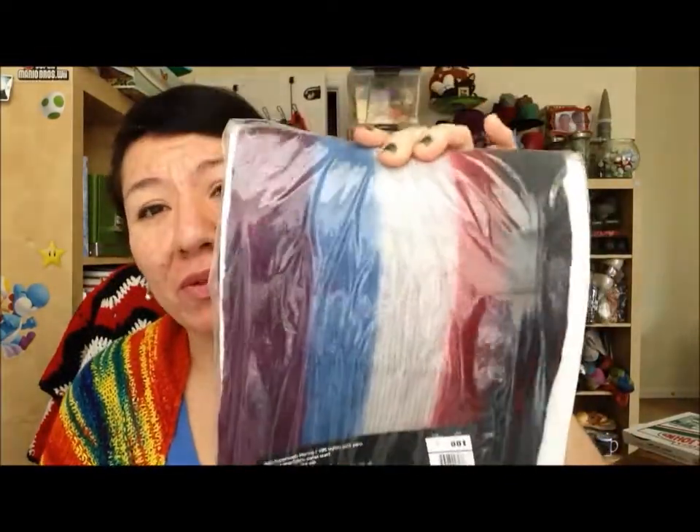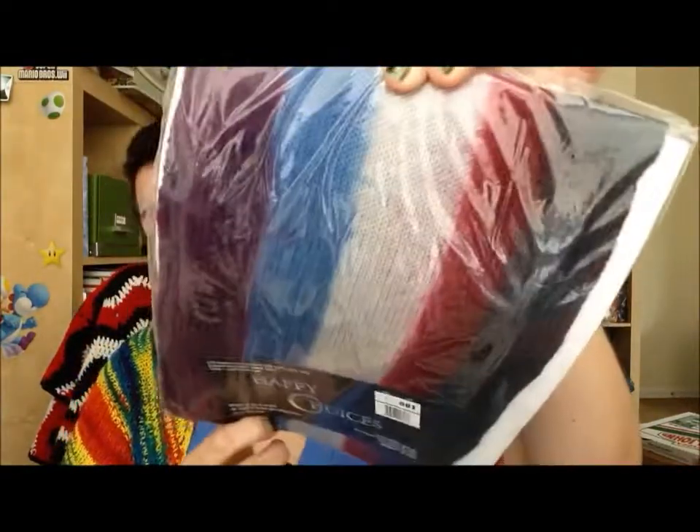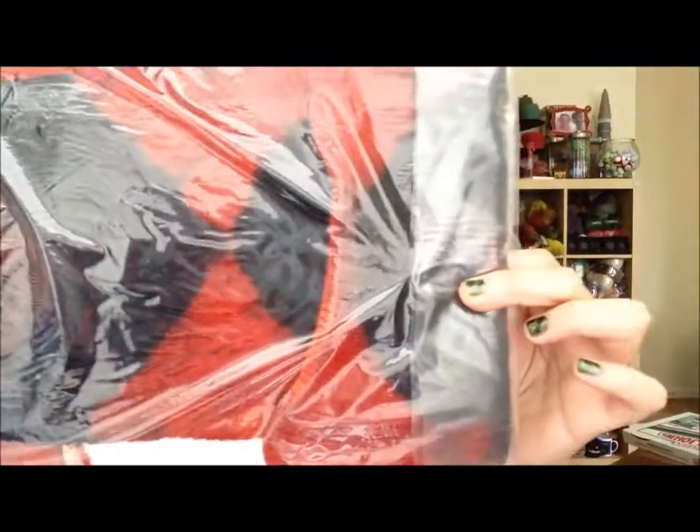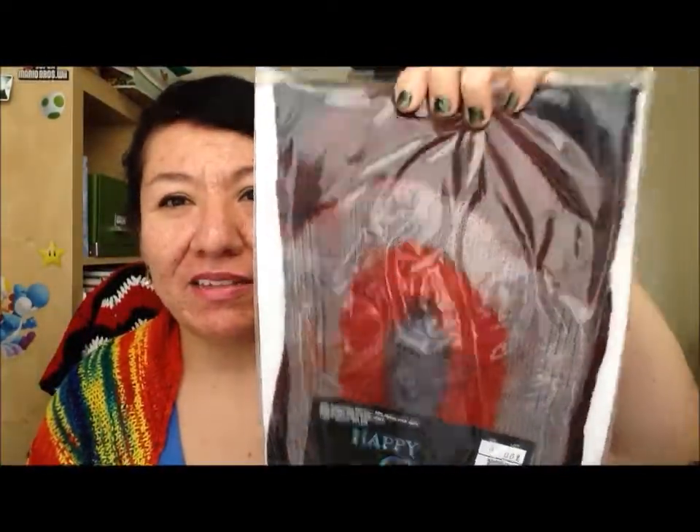I think they only had one left of this one — I don't know what the colorway was called, but it's just like purples with blues, and I think there's a black in there too. You guys can see the colorway. And a couple of this one — I think this one was called something like 'Desert something.' I got a couple of this.